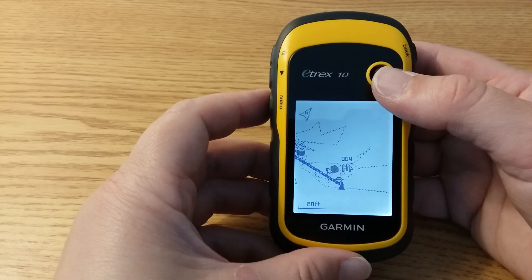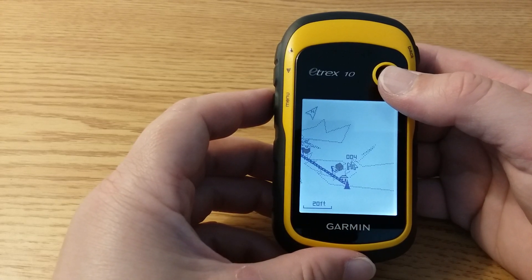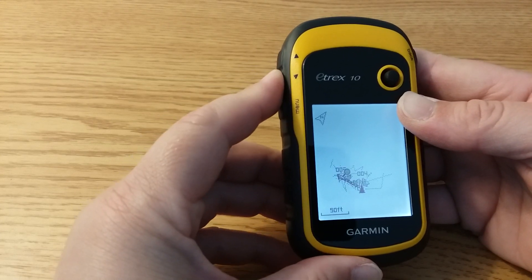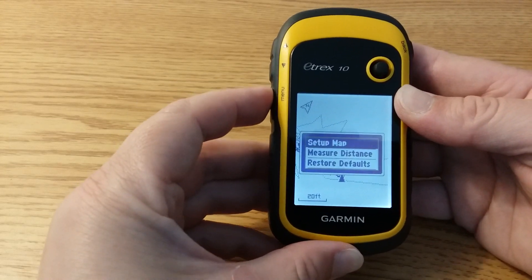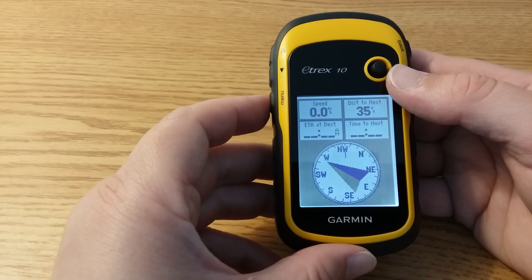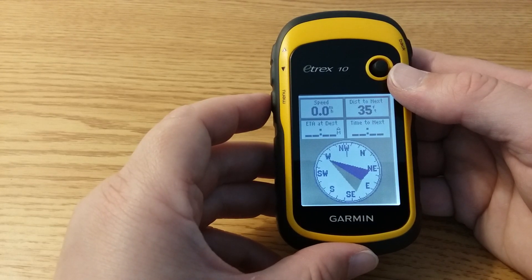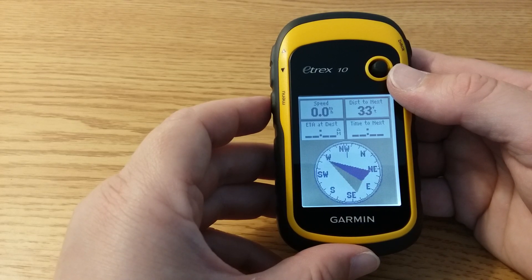The map page opens with your route marked with a thick line. The triangle position icon represents your location on the map, and as you travel the position icon moves. The map may show other saved waypoints in the area. On the map page you can use the zoom buttons to zoom in and out. You may find it easier to use the compass page — click the menu button twice and scroll down to compass — which tells you which direction to head to find the waypoint. You have to move for the GPS receiver to determine where you are and which way you're moving. You will likely reach your point before the GPS receiver reads zero feet, as the accuracy will never be exactly zero feet.